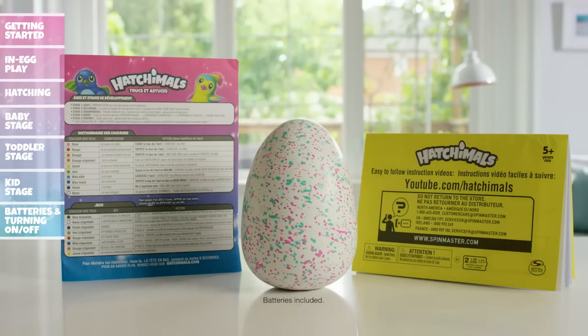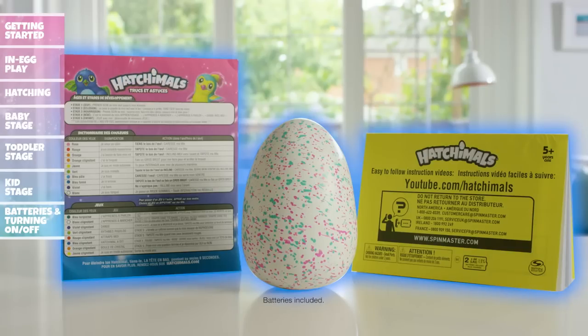Each package comes complete with one Hatchimal in egg, one instruction booklet, one reference guide, and two AA-LR6 batteries already inside your Hatchimal.